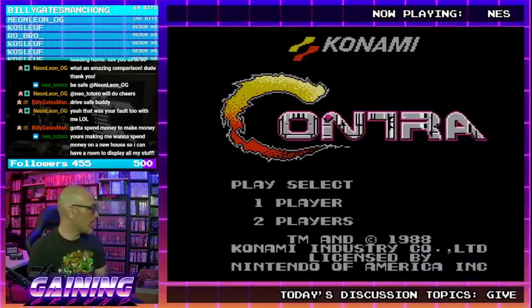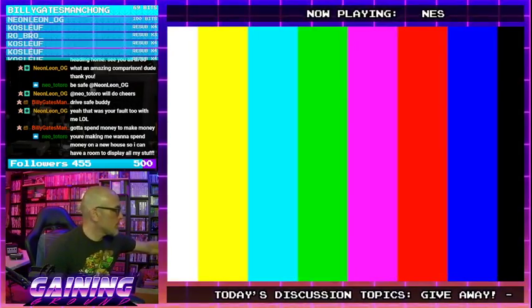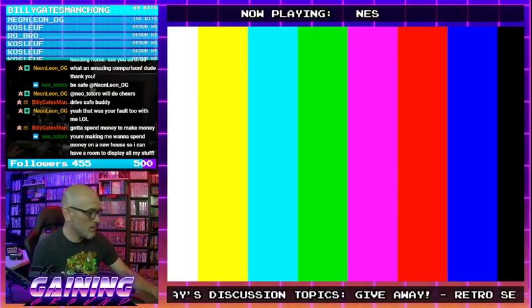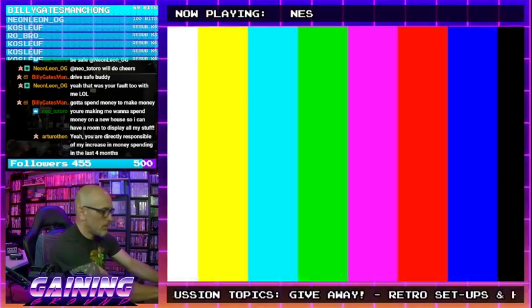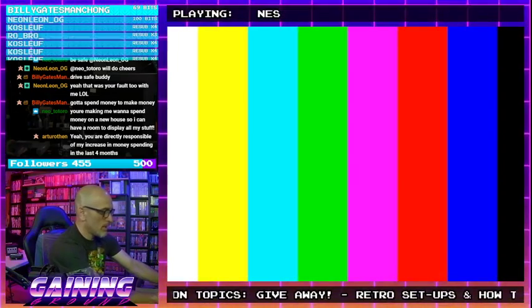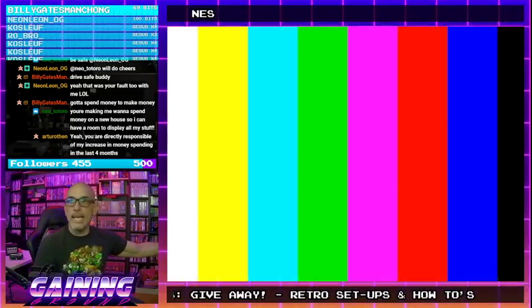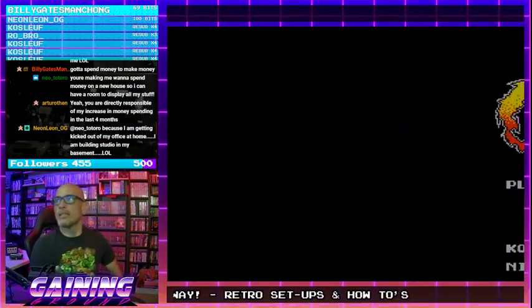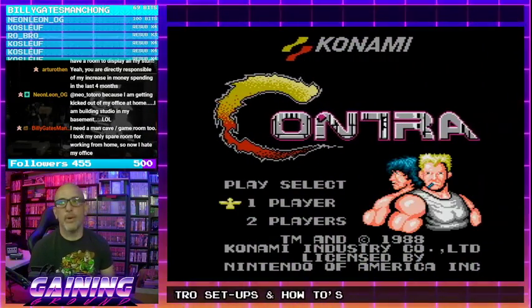I think this one was pretty tight — I want to test if this 72-pin is okay. That's not too bad. Is there an NES game that you guys would like to see? Today's a good day to request an NES game.